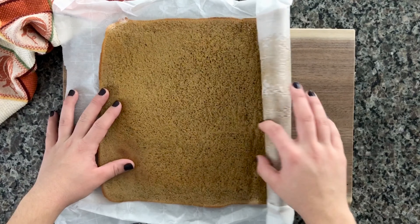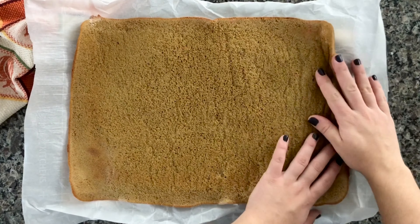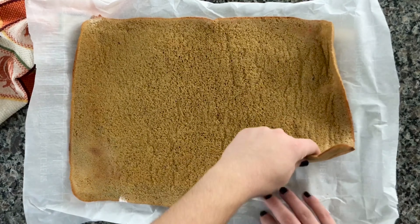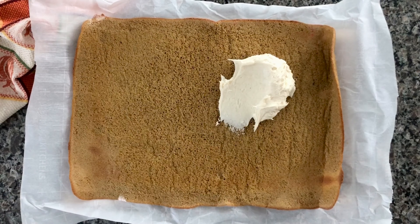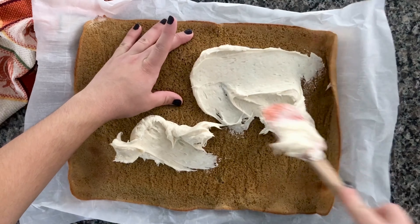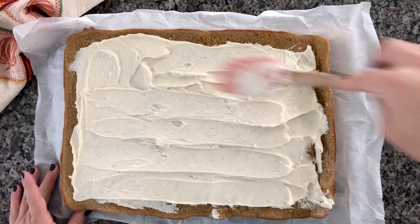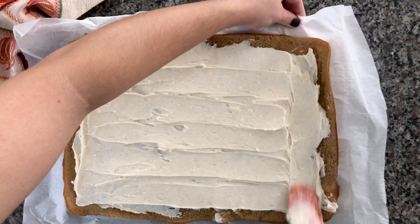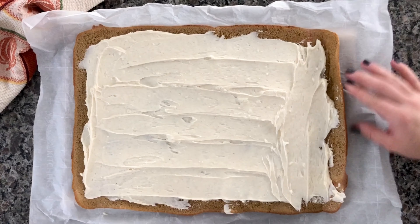Once the cake is cooled off, go ahead and unroll it, then top it with the pumpkin spice cream cheese frosting. Make sure to leave a little border so frosting doesn't ooze out, but even if it does, I just cut each end piece off anyway — those aren't usually the prettiest. Go ahead and reroll the cake — you'll find it's a lot easier to roll up this time.